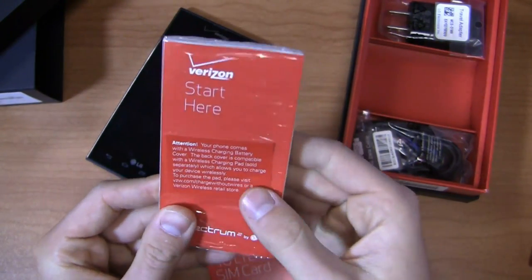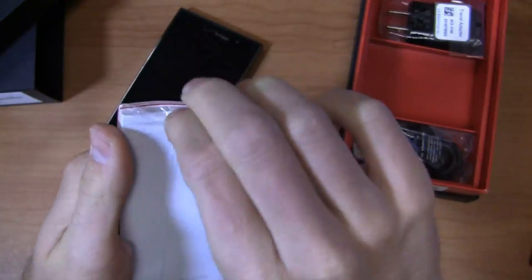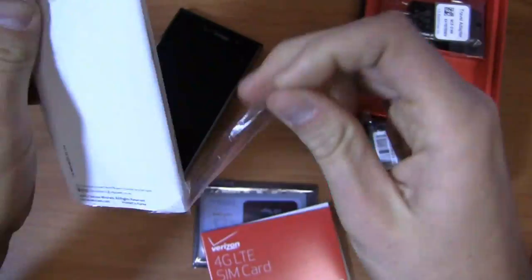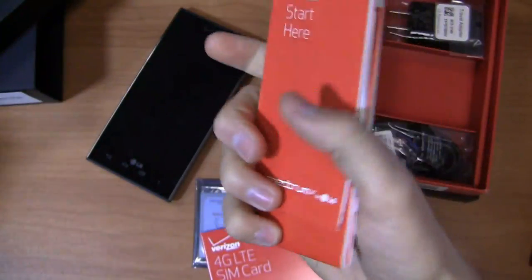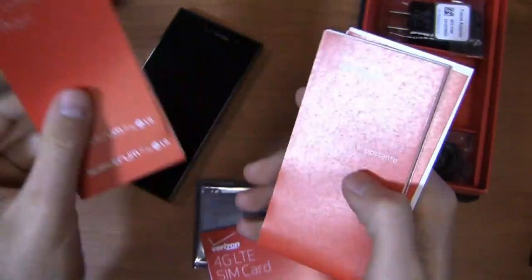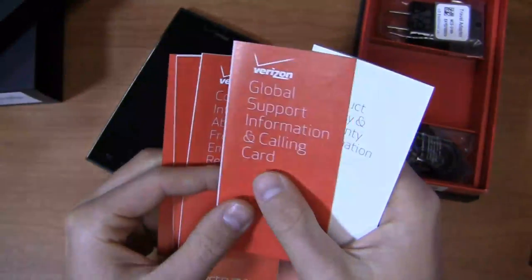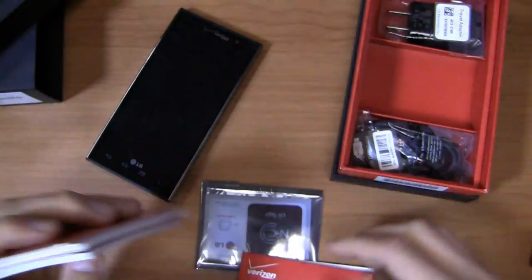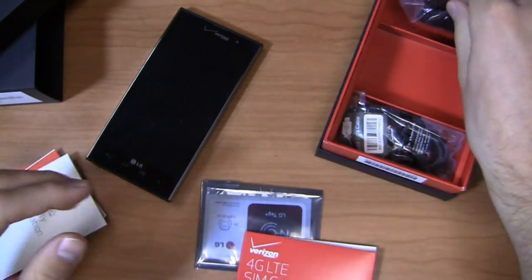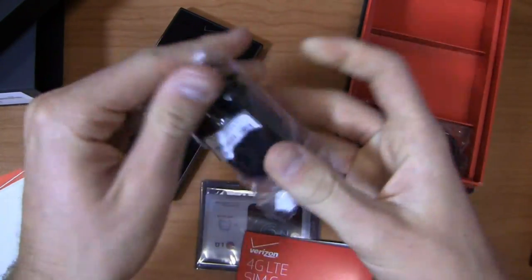The back cover is compatible with a wireless charging pad, which you can purchase at a Verizon Wireless retail store. Verizon and all the manufacturers and carriers want your accessory dollars — they're not going to include that stuff in the box. It does have global support out of the box, so you can take advantage of this device in multiple countries around the world.